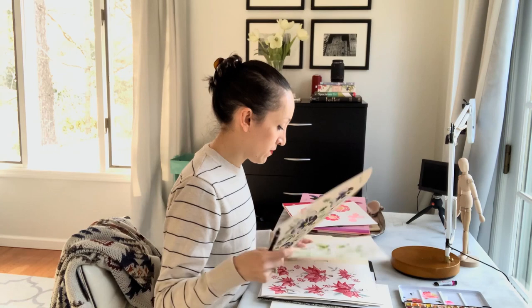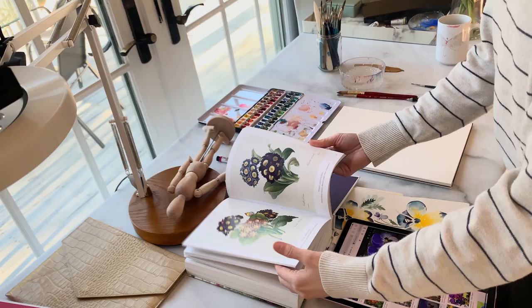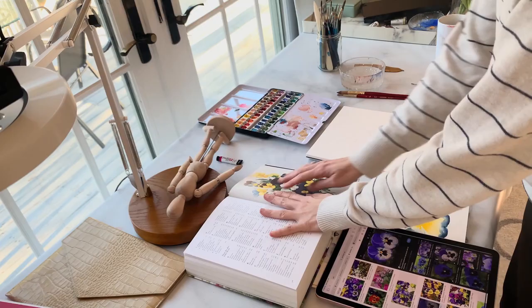Hi artists and welcome back to my channel. My name is Margo Halleck of Point Brush and I'm a commercial artist and a professional designer. I've owned my own design-based business for over a decade and I'm here to help give you the tools and the confidence to improve your artistry and take your art to the next level.